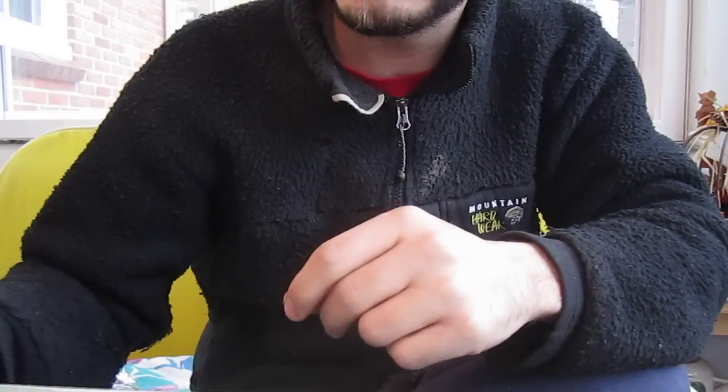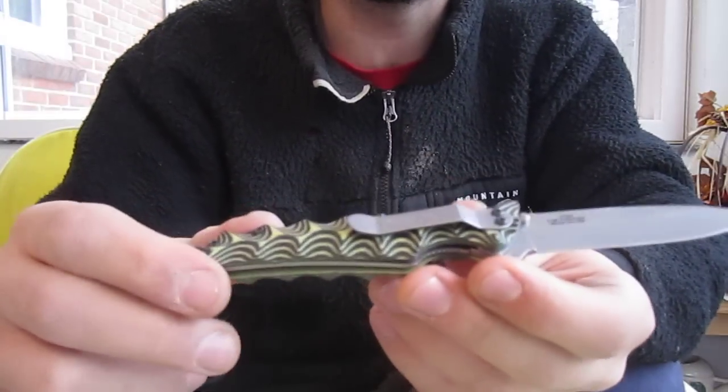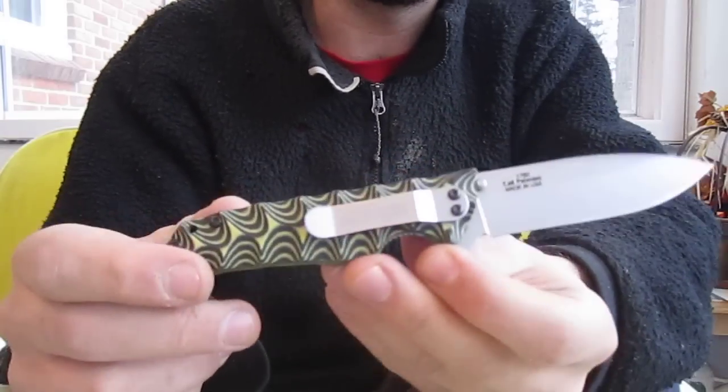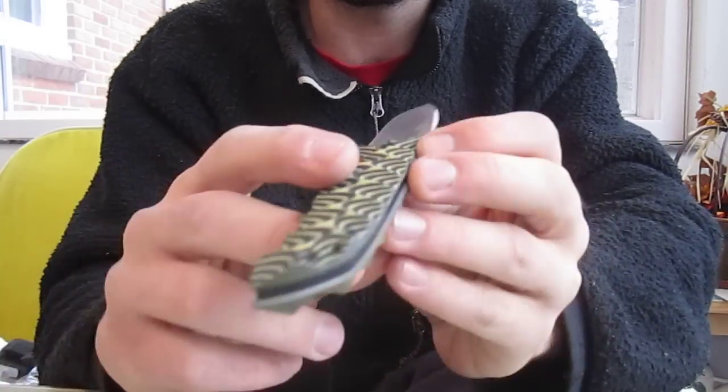Hey YouTubers, one more video. Today I'm gonna show you — it took a little while to open it. This is the Skyline. This knife is actually for sale. It's on eBay right now.